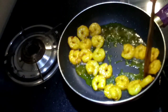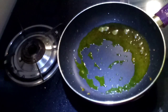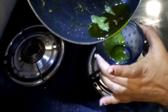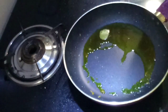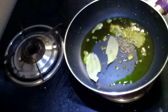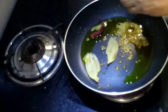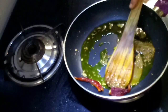હાલકા કળે માસ્ટા ભાજા હોએ ગાછે — the light frying/roasting is being done. I will now add a little oil and let it heat. Once the oil is warm, add it and mix properly.